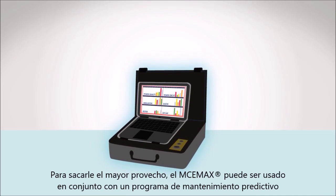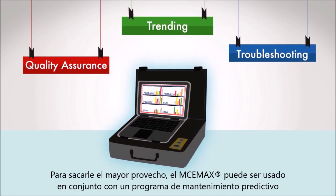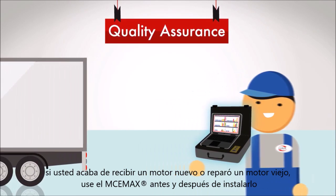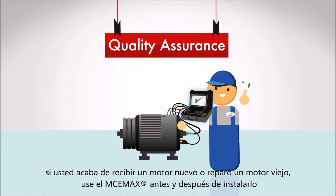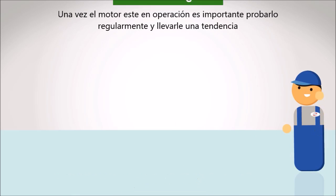But in order to make the most of it, the MCE Maxx should be used in conjunction with a complete predictive maintenance program. And any good program begins with quality assurance. Whether you've just received a new motor or had an old motor repaired, use the MCE Maxx before and after installation to make sure the motor's working properly from the beginning.